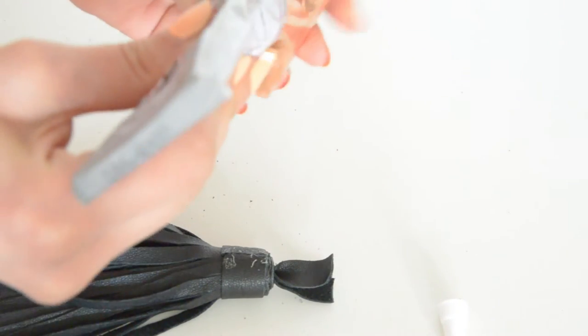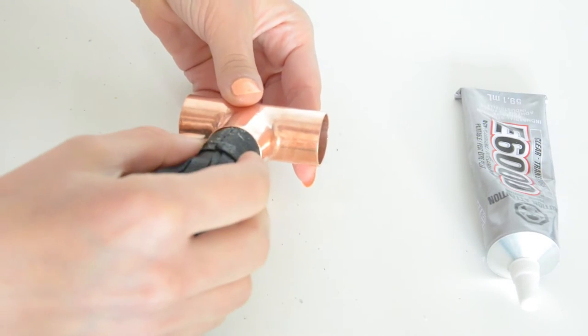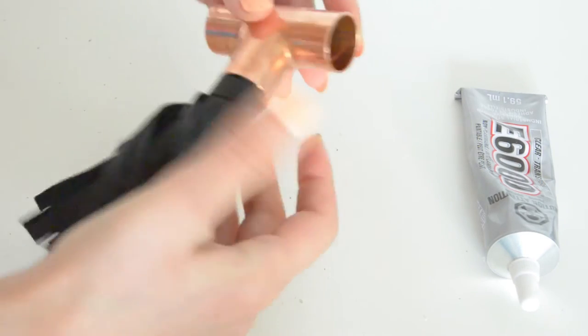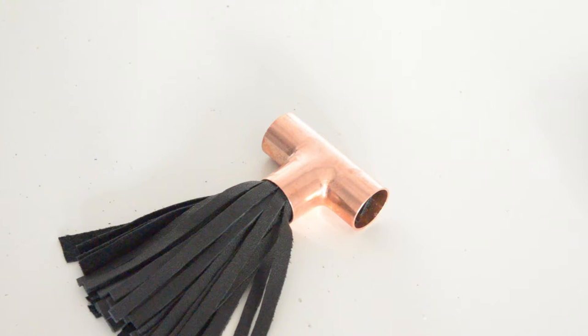Add some glue inside the pipe exactly where you are going to place your tassel. Now carefully place the tassel in that hole and start pushing it inside slowly by moving all around so you get a nice and even result.